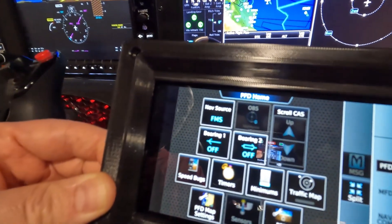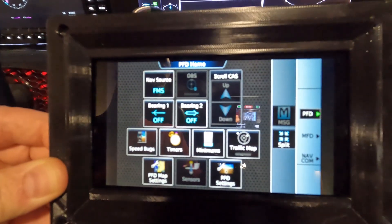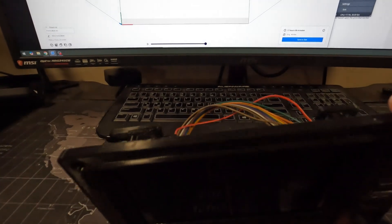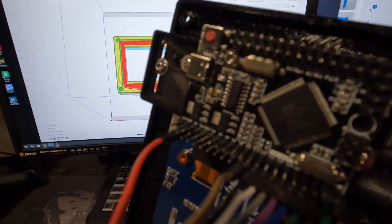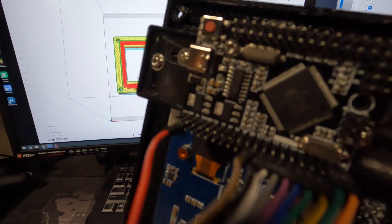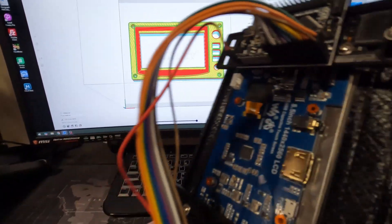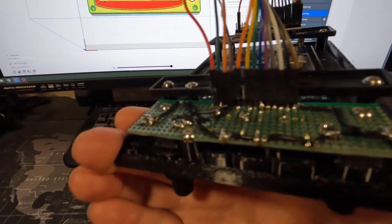I'll give you a little look at it and then show the operation of it. This is the unit — it's all 3D printed, it's got a five-and-a-half inch Waveshare touchscreen monitor in it. There's the Arduino up there, only using about 12 inputs on it I believe, so lots of room for expansion if you wanted to put multiple units together, and then a circuit board on the end.